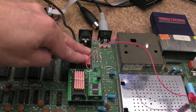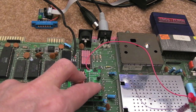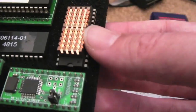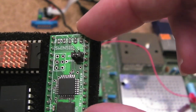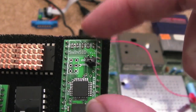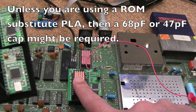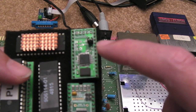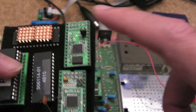Now if you've got a MOS PLA and you use one of these SwingSID V2 boards — I'll show you, let me zoom in a little bit — these are some new ones I've just purchased, and these do not need a cap when using Dave's dual SID board. So that's the first clarification.